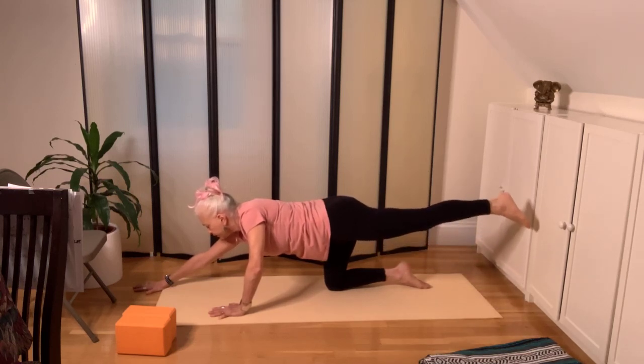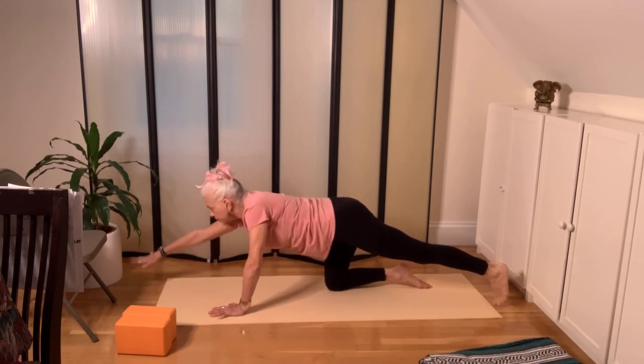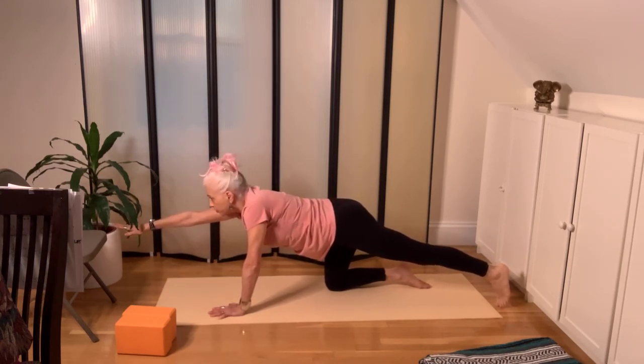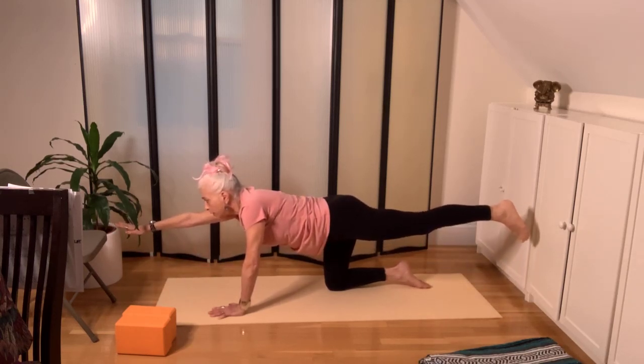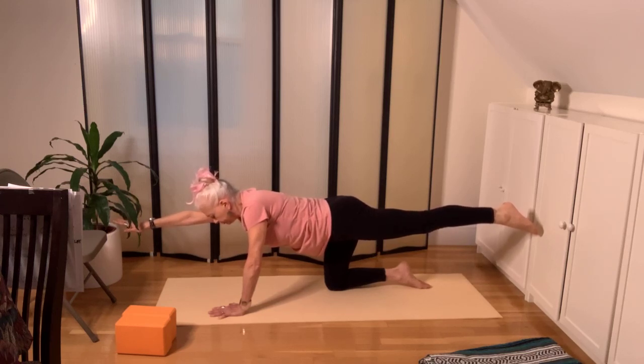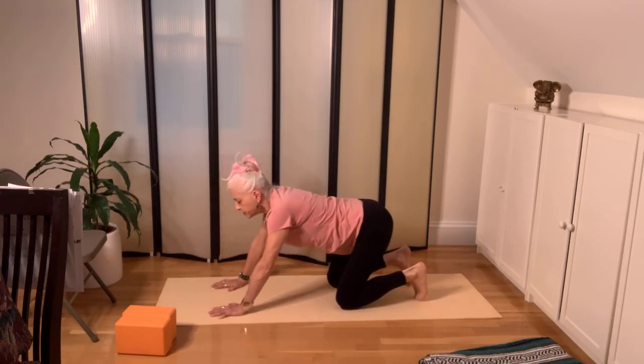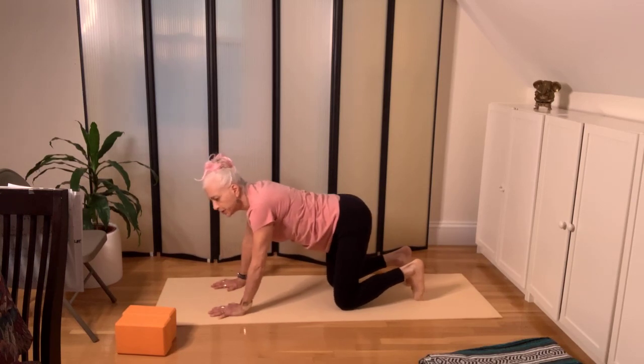Lift the leg, pulling the toe away. Drop the toe, lift the arm, stretch the arm forward. If you like, lift both the arm and leg and pull the toenails one direction and the fingernails the other. Firm belly, look down at your mat. Then bring your arm down and your leg down. You can push back and forth a few times like a baby — you can even crawl forward and crawl back.